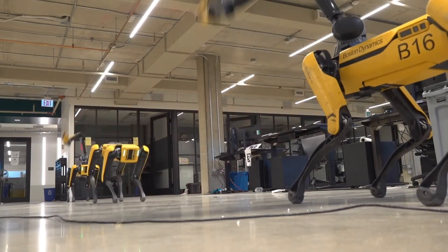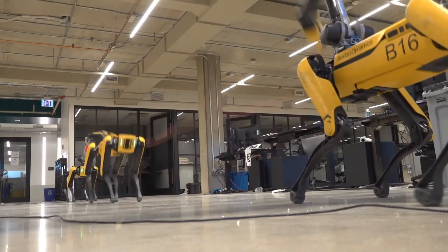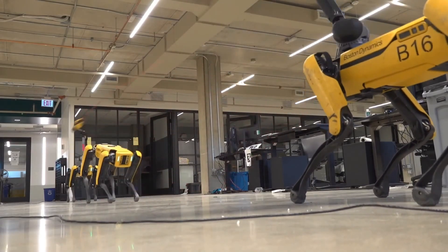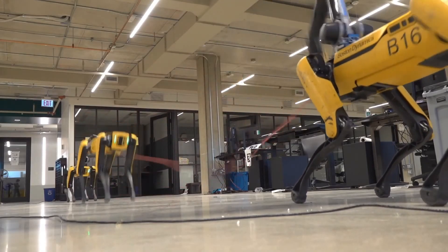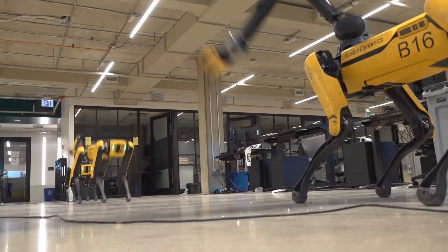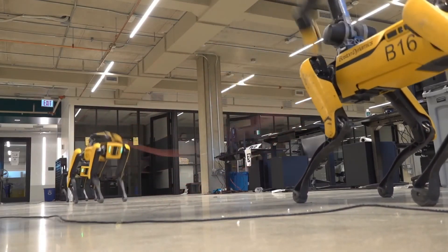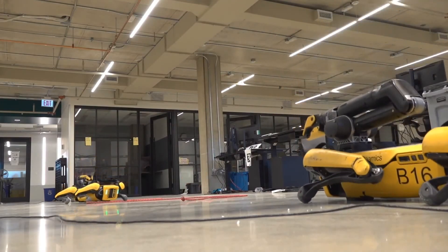Here we see three Spot robots playing together. This jump rope behavior serves to demonstrate both the capability of the robot and ARM hardware, as well as the software suite that controls and coordinates them. While jumping rope may not be particularly relevant in an industrial setting, we hope you can appreciate the capability that a quirky and fun scene like this demonstrates.